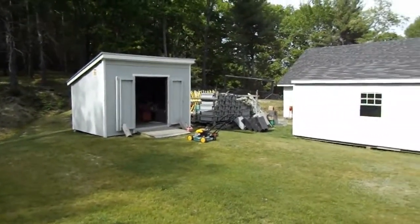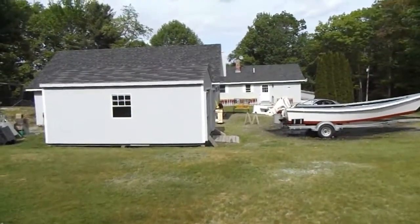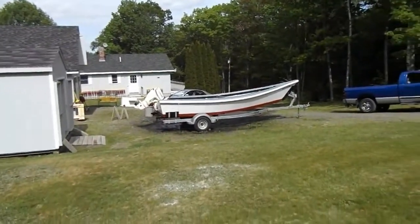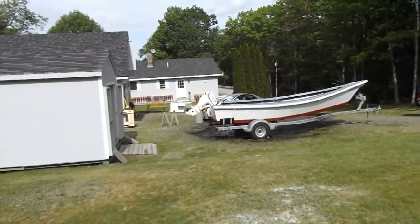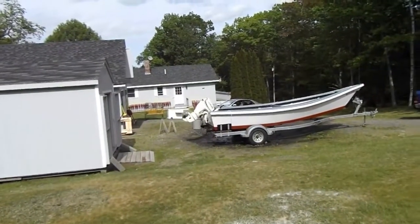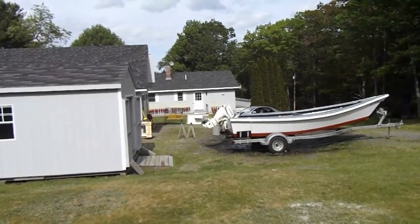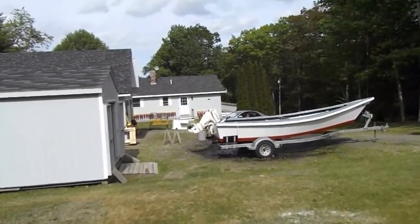The yard looks kind of cluttered right now. Getting ready to go lobstering - we've got a lot of projects going: rigging rope, painting buoys. Trying to soak up my skiff. Got pine boards on the bottom and they haven't swelled shut yet. Run the garden hose to them and the last three boards toward the stern are still weeping. Hopefully they'll finish swelling up tonight and I can put it in the water.